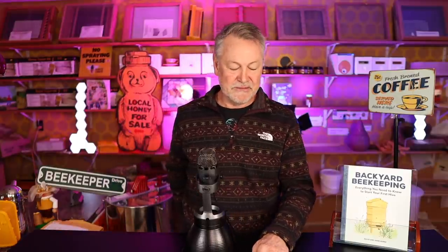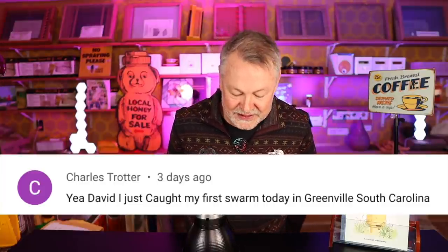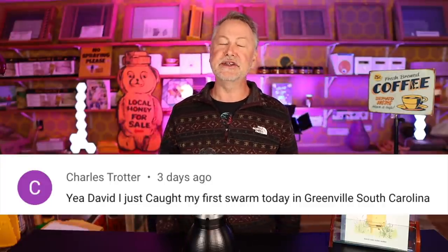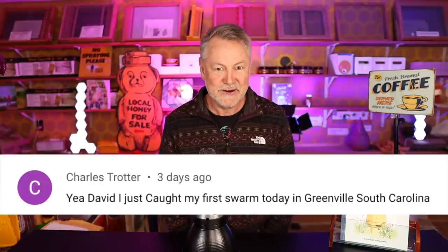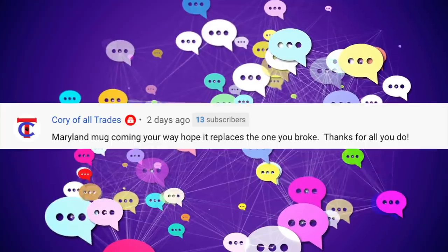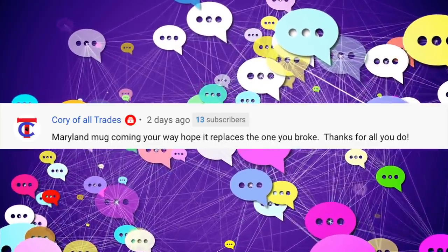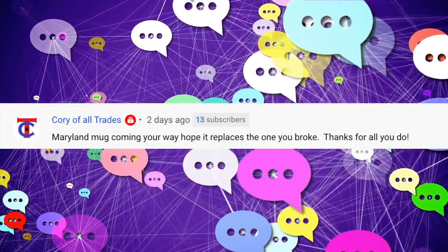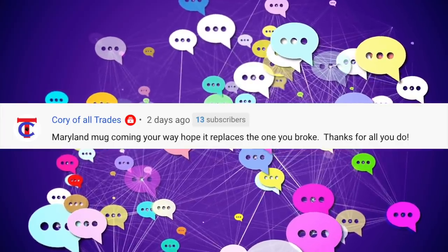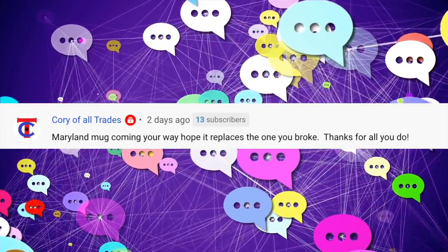Let's give a shout out to some subscribers. Charles says he just caught his first swarm today in Greenville, South Carolina — catching a swarm for the first time is almost surreal, great job Charles! Corey of All Trade says a Maryland mug is coming your way to replace the one you broke — thanks for all you do. I really appreciate that, Corey, I look forward to getting that mug. Oh, and let me remind you — the giveaway is coming up.